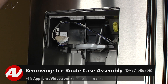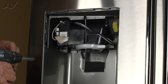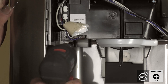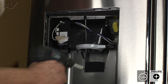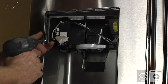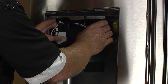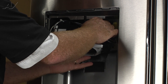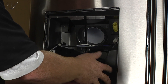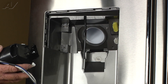Now with the dispenser display removed, we have clear access to the ice route case assembly or ice chute. It's held in by two number two Phillips screws, kitty-cornered — one on the bottom left, one on the top right. Now that those two screws are removed, we're going to move the unit out of position and slide the water tube through. And now you can get your hand in and undo the molex plug. And the ice route case assembly is removed. We'll set that aside.